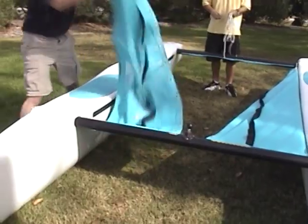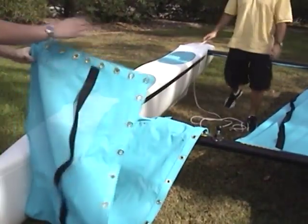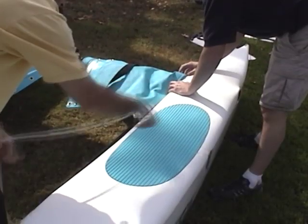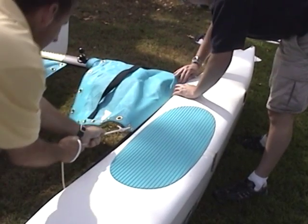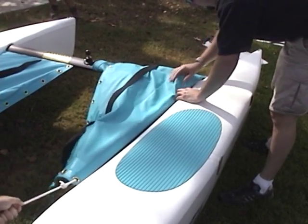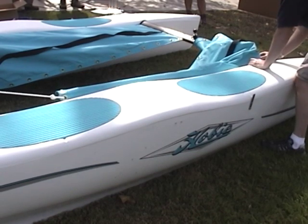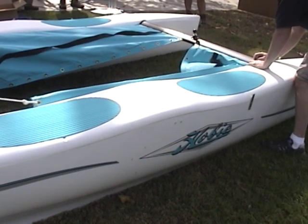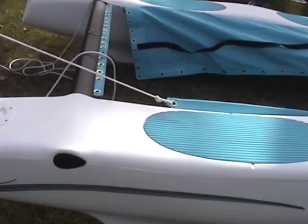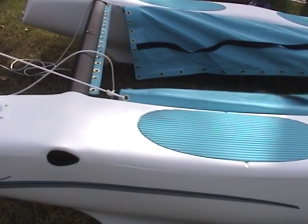Slide the track. Repeat the process on the opposite side. Pull both trampoline halves tight to the rear of the boat.